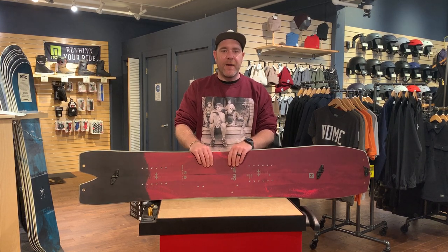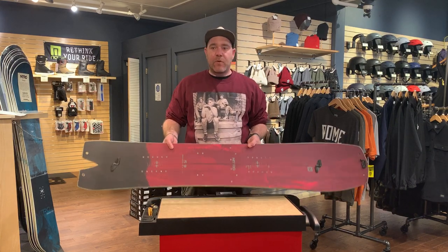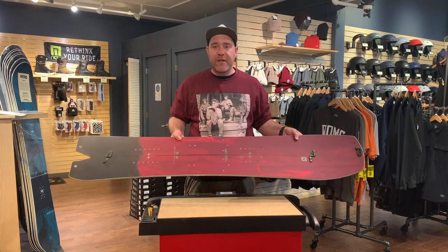Hi, this is Derek with the Ski Rack here to talk about the Nitro Squash Split. If there was ever such a thing as an East Coast splitboard, this would be it. The Squash as a solid has been a favorite as far as downhill groomer performance, and the big boat nose floats amazingly on a good snow day.